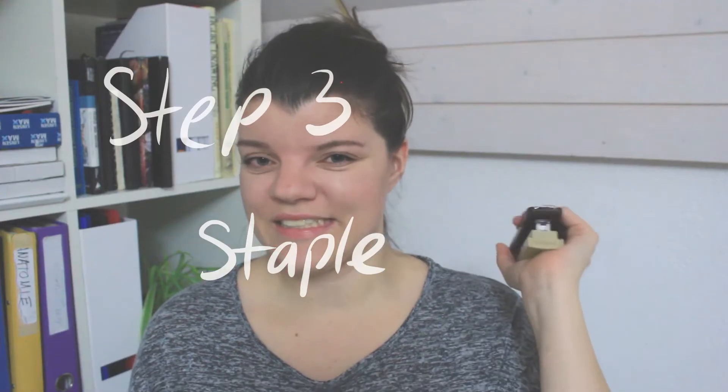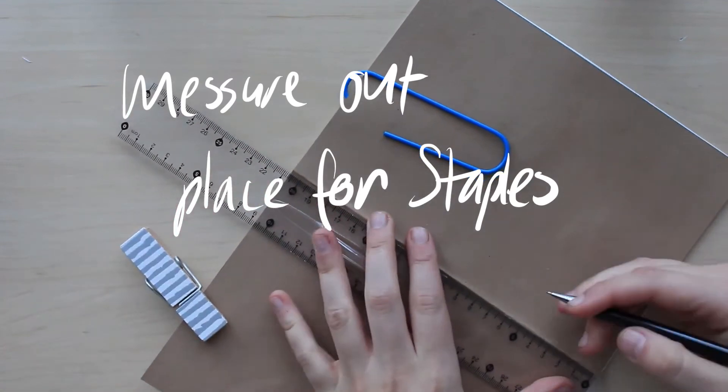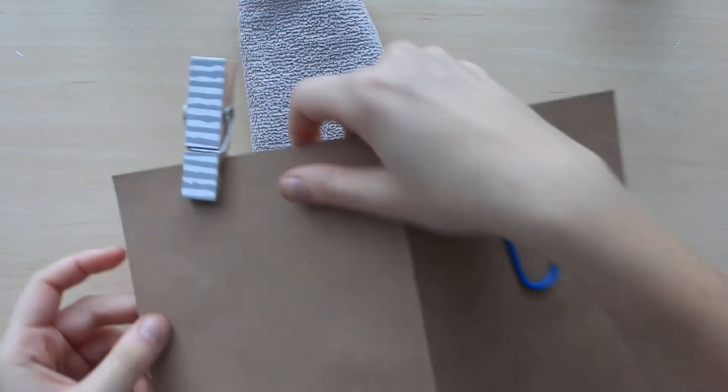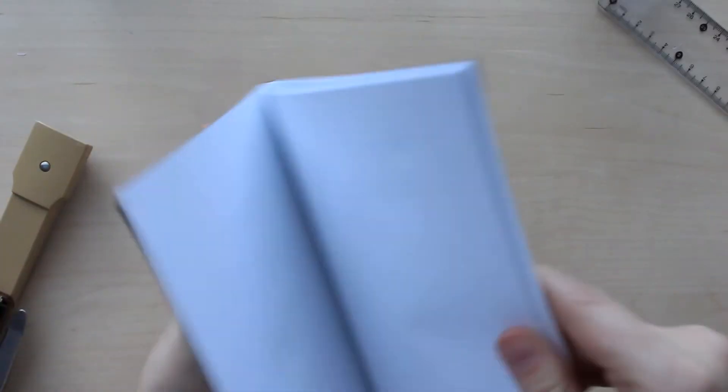Let's get to the juicy stuff — stapling. The only thing you need is a regular stapler. There are long arm staplers, but I don't have one and I probably won't need one because this works. I found this technique in a video and I'll link it down below. It is so simple. Two months ago I made my own sketchbook and I had to make holes and put things through — it was a bit of a hassle. But this is seriously so easy. Basically you take a cloth or something, put it underneath your paper, and then just staple. And you're done.